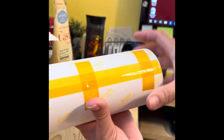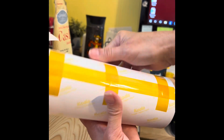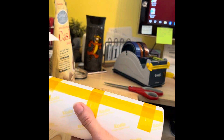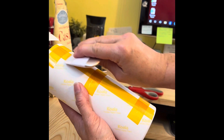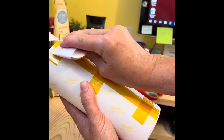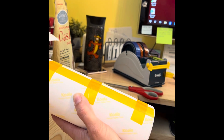This is on here. What I'm going to do is press it up, up, up, up, and that's going to get it attached.